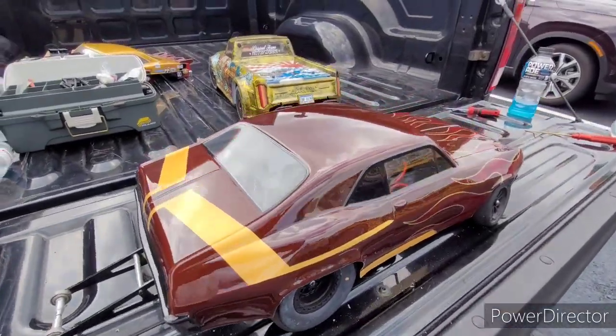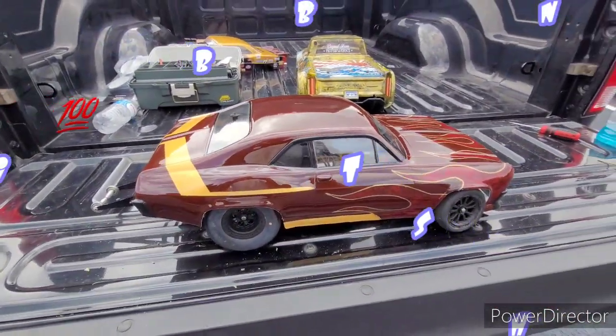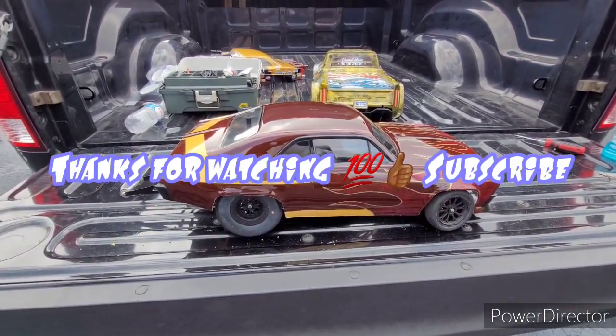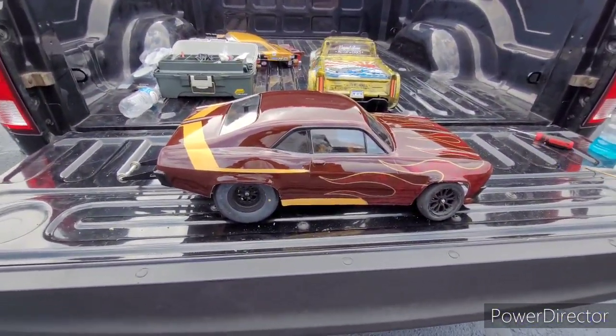But there it is, man — those are two paint jobs right there. I appreciate y'all sticking around and watching the video. Don't forget to like, comment, subscribe, dislike, whatever you like — YouTube, and I'm in it.